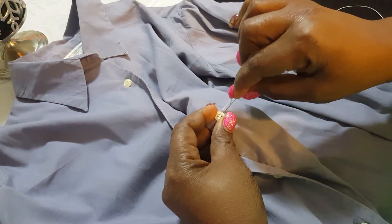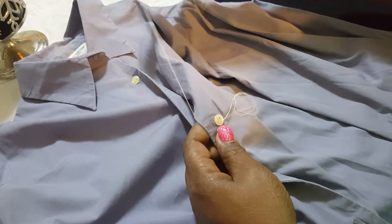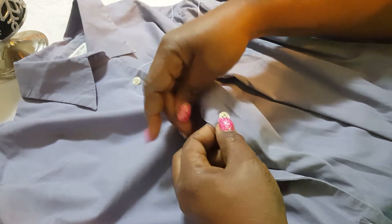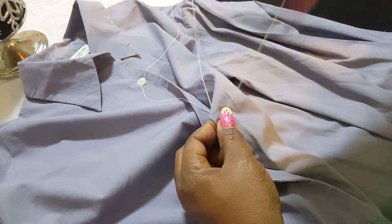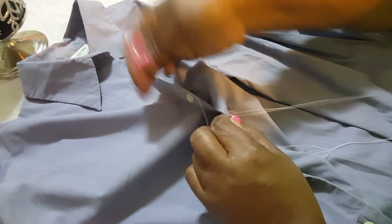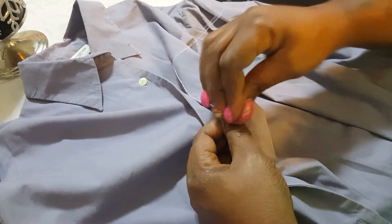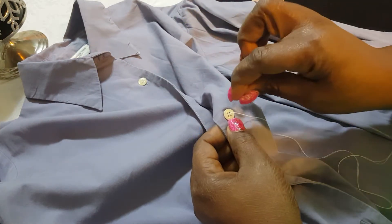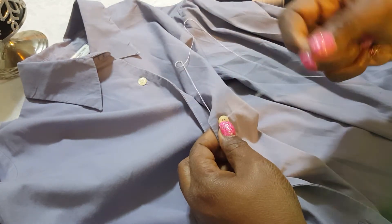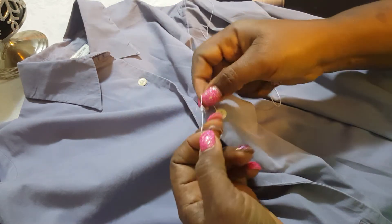Put the needle through the button through one of those holes, try to keep it in line because we have to use it so we can close. Place the needle through here, pull it back, trying to get the button stabilized — it's stabilized now. We're going to keep going back and forth through these holes until it's strong enough. With four holes you could do two then do two.